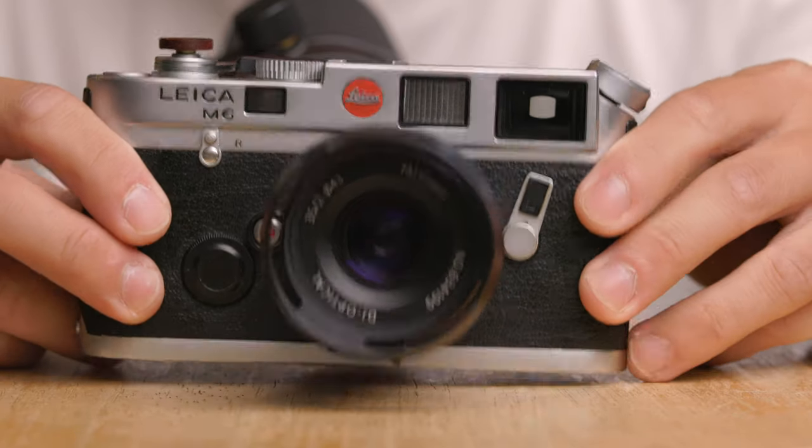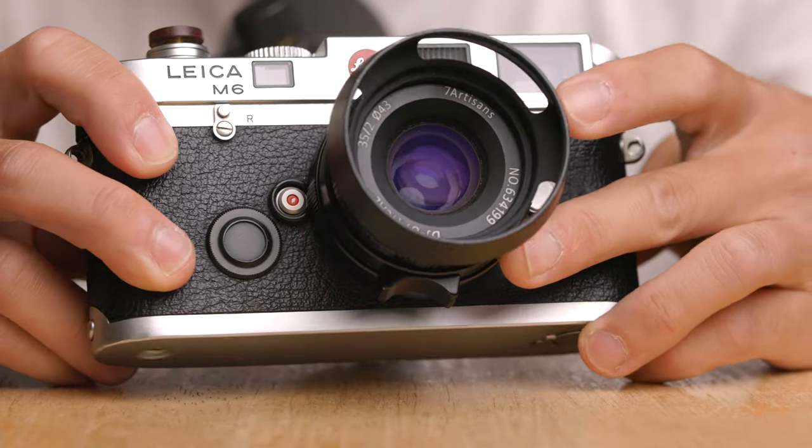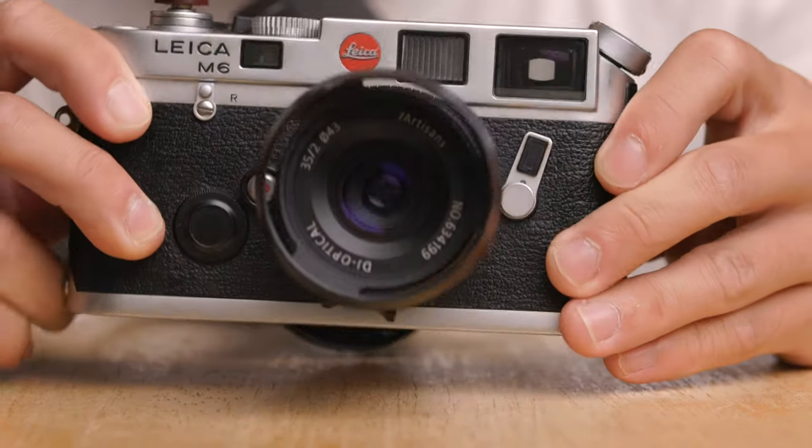So what did you think? All those images looked pretty nice, right? Sharpness and colors are there. I'll be revealing which lens took each photo in a few moments. First I want to quickly talk about the build quality of each lens — both are very outstanding. Although I bought the Seven Artisans lens for $70, it definitely does not feel like one. It is a full metal body lens.